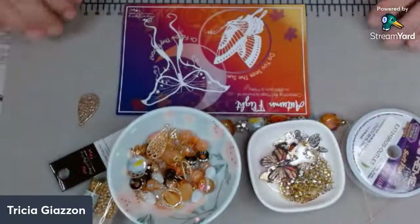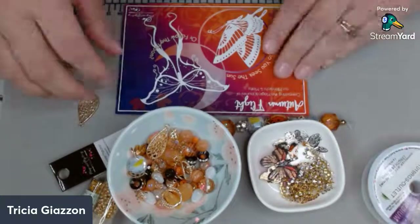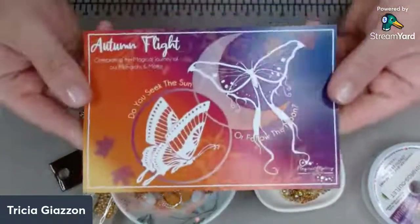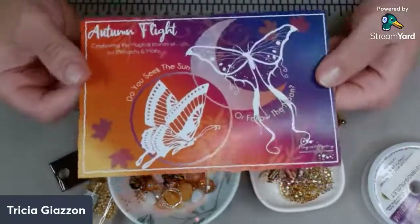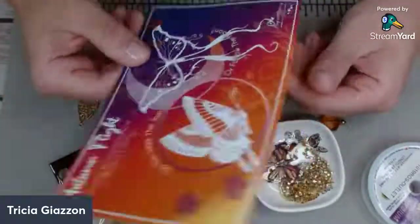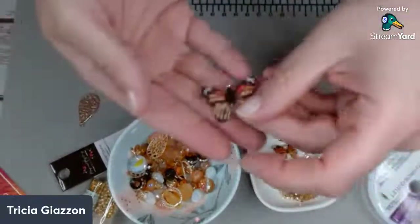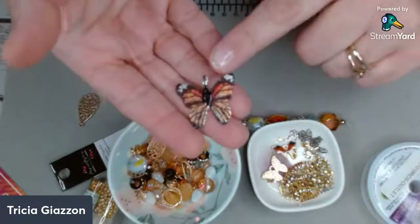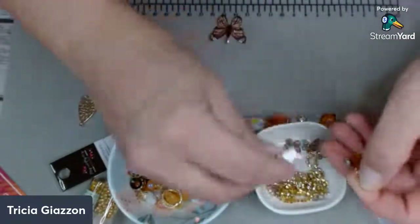Hey guys, it's Trish back with another fun video. Today we're going to be using the Autumn Flight Magical Mystery Bead Box and we're going to be making a fun necklace. We're going to design it together and it should be pretty fun. So first I'm going to use this Monarch Butterfly as my pendant and then these are going to be for my earrings of course.